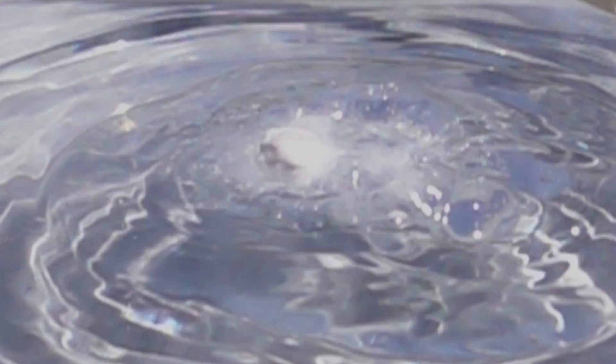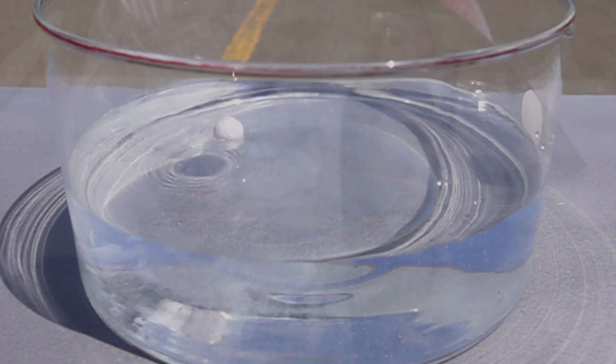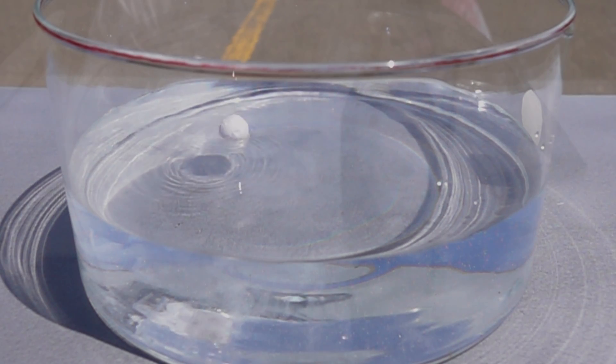Now in this reaction, the sodium merely skidded across the surface of the water, generating sodium hydroxide and liberating some hydrogen gas, but no explosion. As you can see, not much happened for that particular reaction. I think we need more.